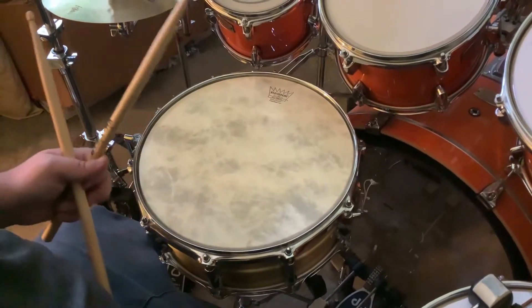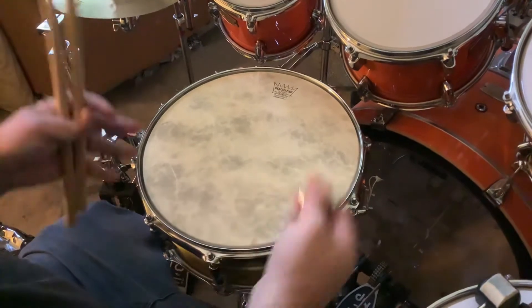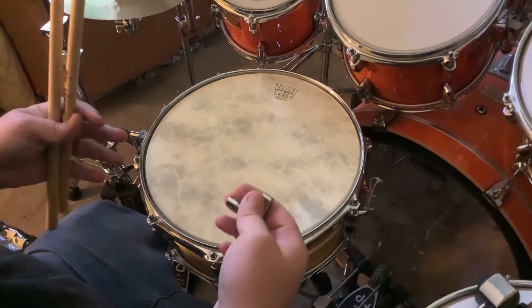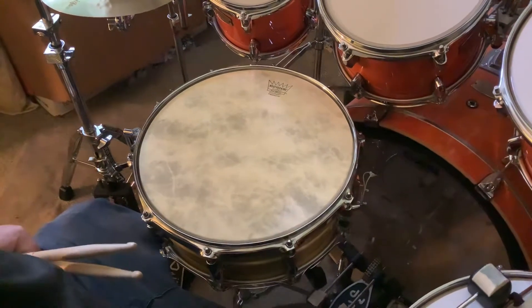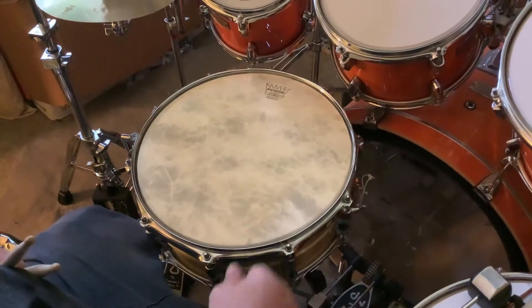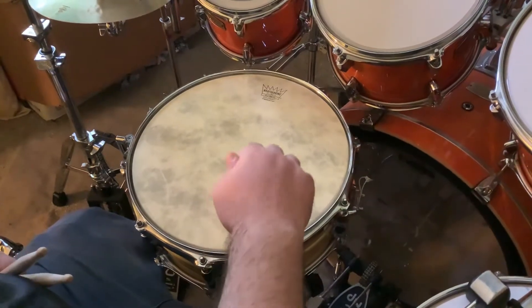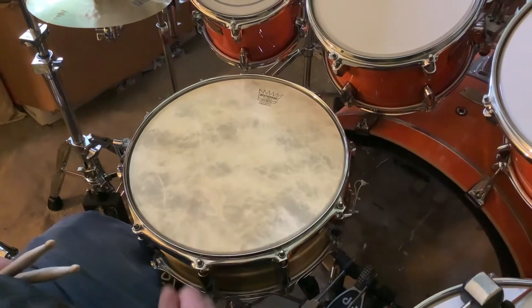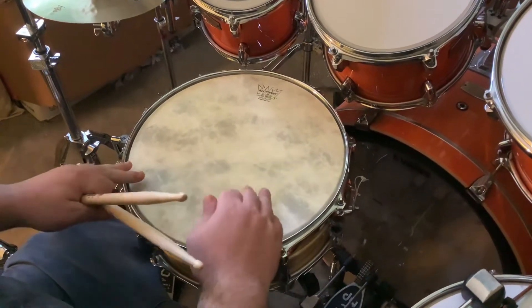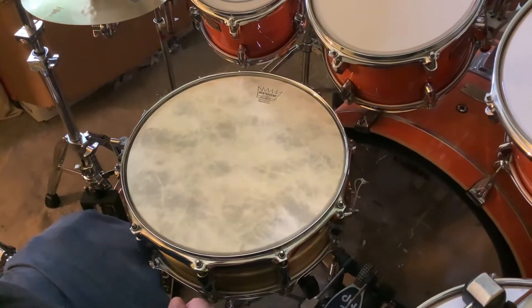In this video I'm showcasing the Yamaha Recording Custom snare drums that Gadd made with Yamaha. Right here I've got the brass. I'm going to showcase two: this is a 14 by 5 and a half brass, and then after I play this for a second I'm going to change it up to the 14 by 5 and a half aluminum.